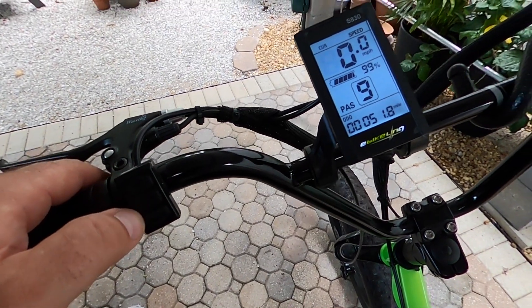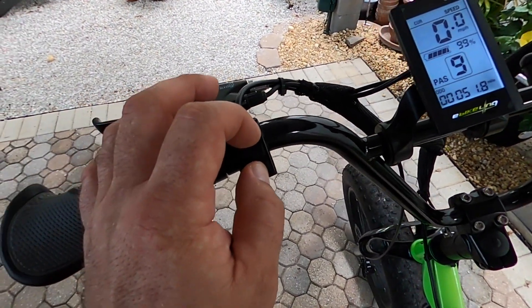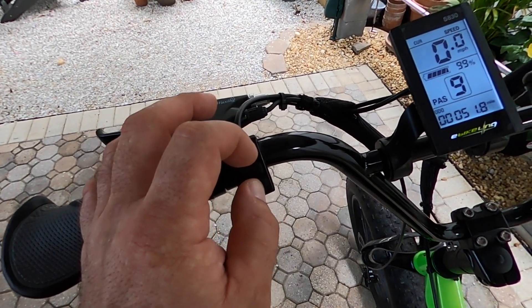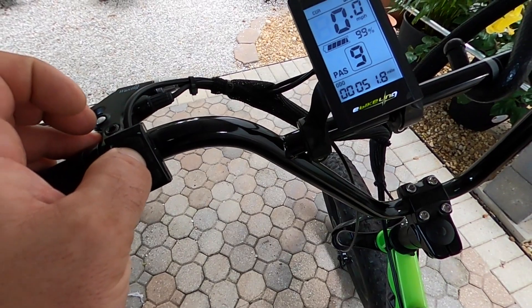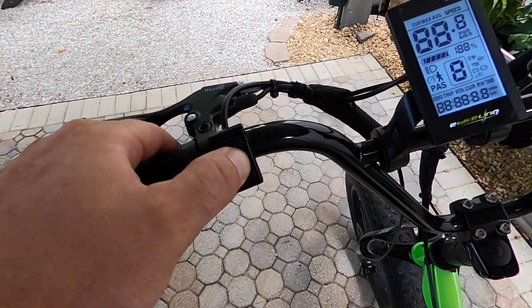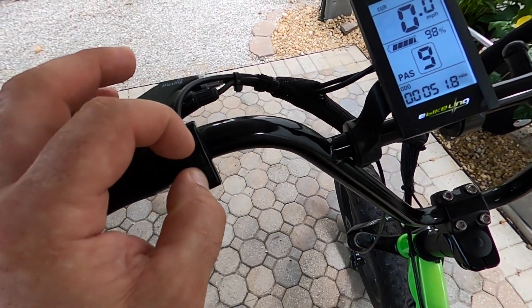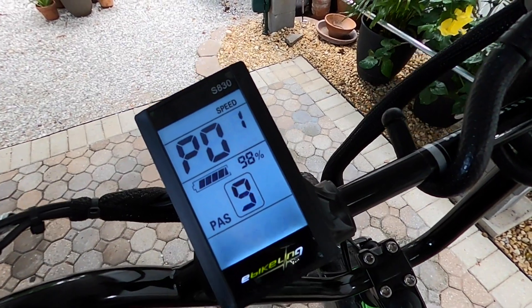So to turn it on, long press the mode button in the middle, and then within five to eight seconds press the up and down buttons simultaneously and then it goes into the parameters setting. So I'm going to long press and then press both up and down. There it is — now we're in the settings.